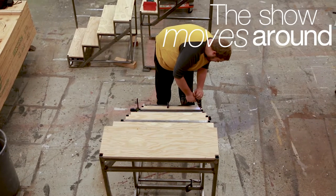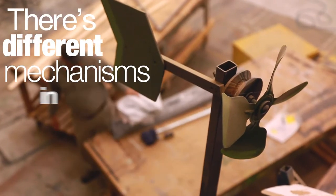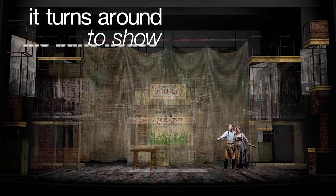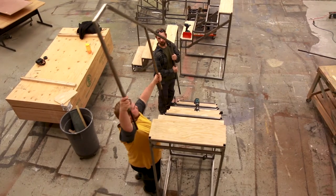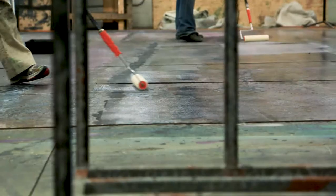There's a lot of different moving parts for this set as the show moves around into a lot of different locations. There's different mechanisms in each location. The way the whole set works, the barbershop comes on, it turns around to show the bakehouse or the pie shop on the lower level in front. There's different parts of the cityscape that come and go depending on the scene.